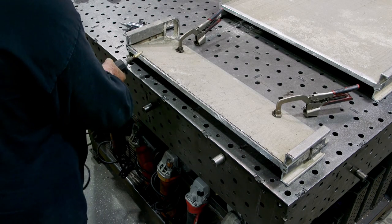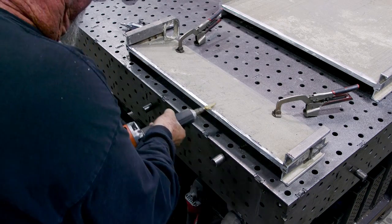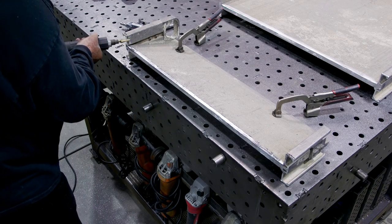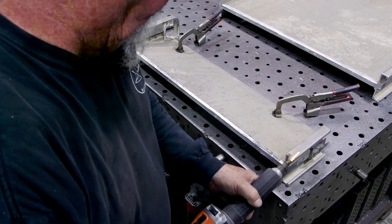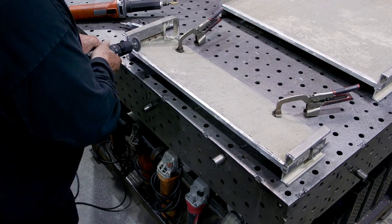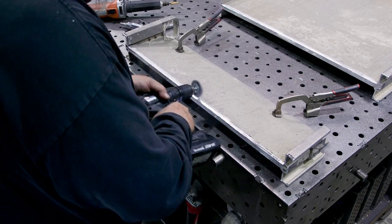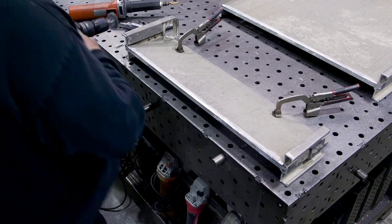With the other side all cleaned up and beveled out, I'm repeating the same process with the die grinder. It takes a little bit of time to get it just right, but the payoff is good rather than having any kind of contaminants and possibly ruining the weld. Then I'm using a stainless steel wire wheel to clean up the edges about an inch away to get everything down to clean metal.